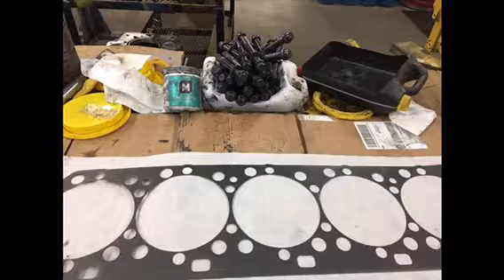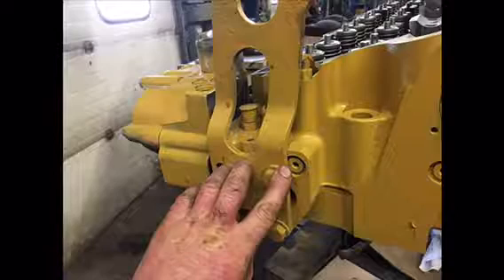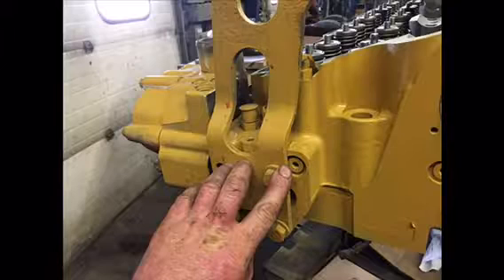That was a picture of the Permatex gasket maker. This is the gasket that goes underneath the spacer plate, and you coat that with the Permatex. There's a picture of the plug — that's the oil passage one I'm pointing at.